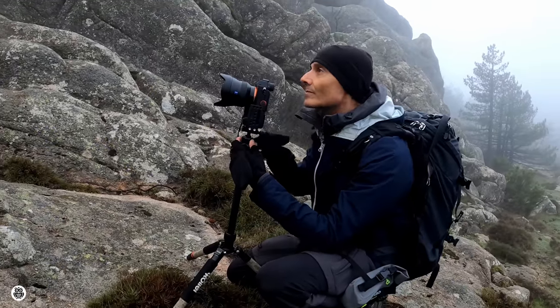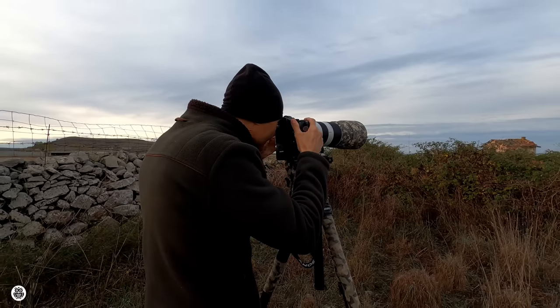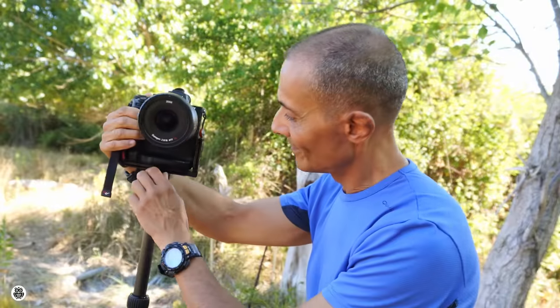Using a tripod may be trivial, but not always, mostly with long and heavy telephoto lenses. I'm going to show you how to use normal lenses as well.